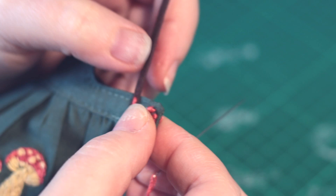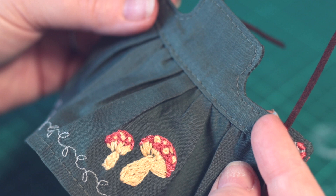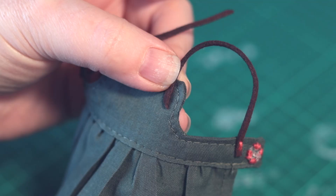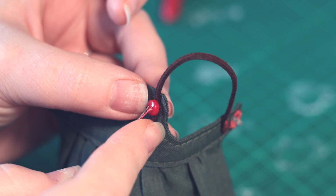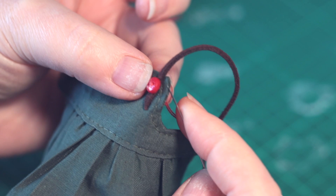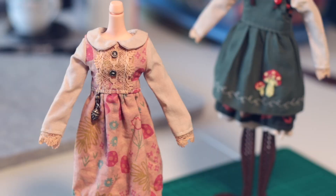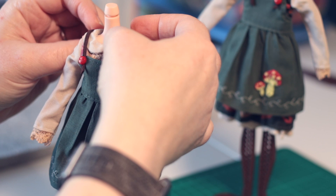Once the skirt is added to the top, I can finish them off with snaps, leather straps, and more tiny buttons. I can bring them all together now to make a lovely little set. I like the different layers and lengths of hem, and again all the different textures to look at.